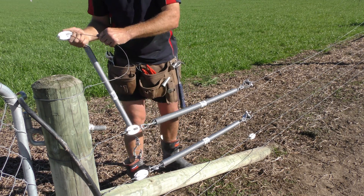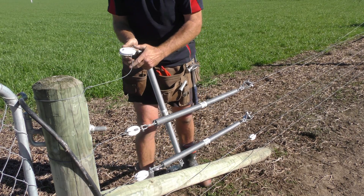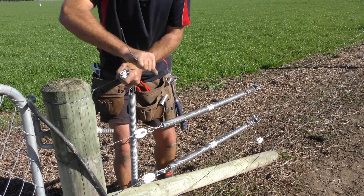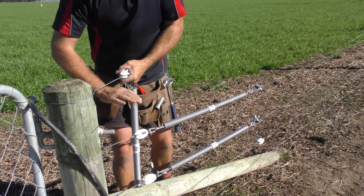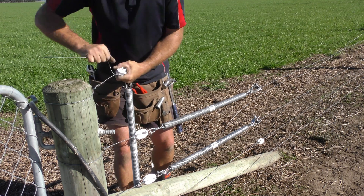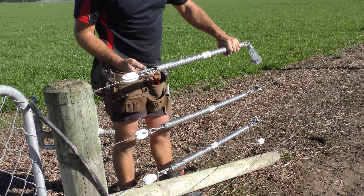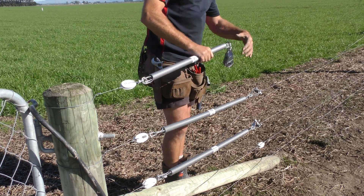So basically, grab your termination wire on. Thread your wide end insulator through and tie it off — six wraps minimum is required. These are all pretty self-explanatory. They've got a loop with a D shackle so you can't go wrong.